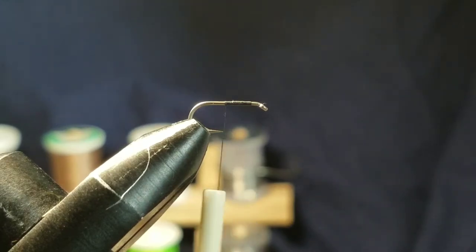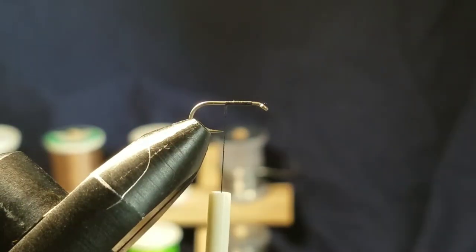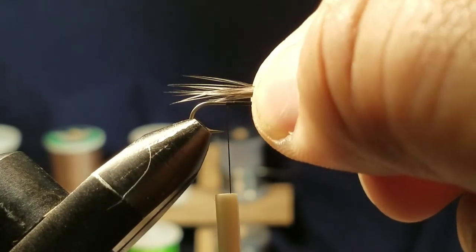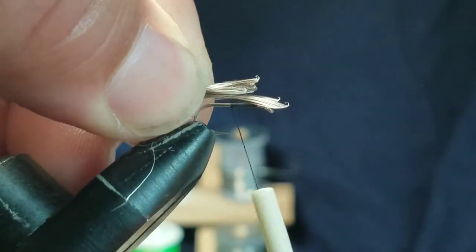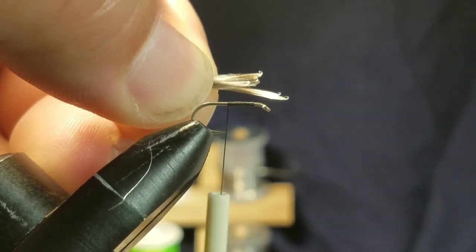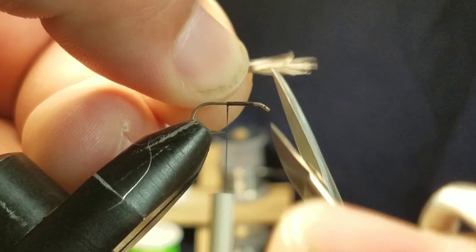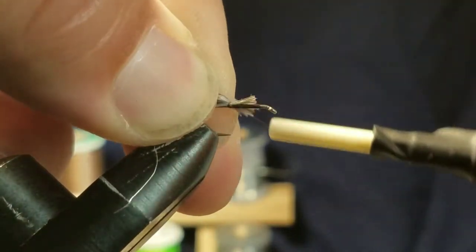The first material you're gonna tie in is a tail, and I'm using some grizzly hackle fibers. You want the tail to be just a little bit shorter than a hook length — go ahead and measure that out. There's a hook length, so I'm gonna transfer those over just about there. I'm going to go ahead and trim that off just because it's really uneven — trim it off even like that and secure that on your hook.